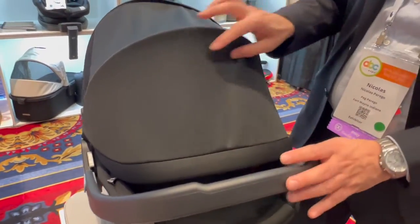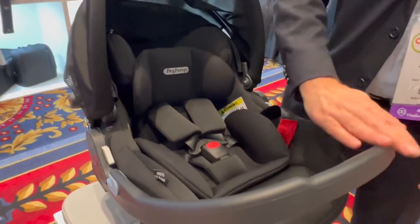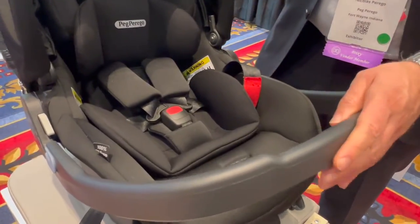It comes with a fully extendable canopy, and the handle will function as a rebound bar.